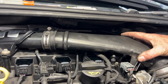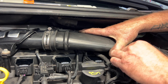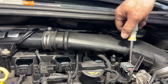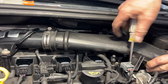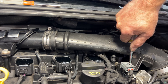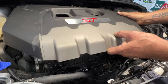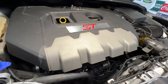Grab your 8mm and let's go ahead and stick this bolt back through there and tighten that up. Then go ahead and grab your engine cover, get that back in place, and just kind of push down - that snaps into place.